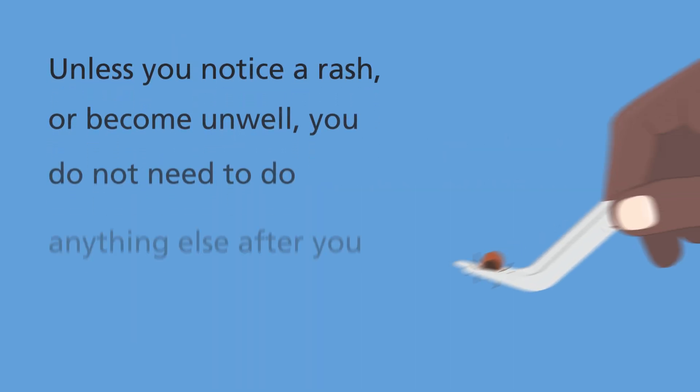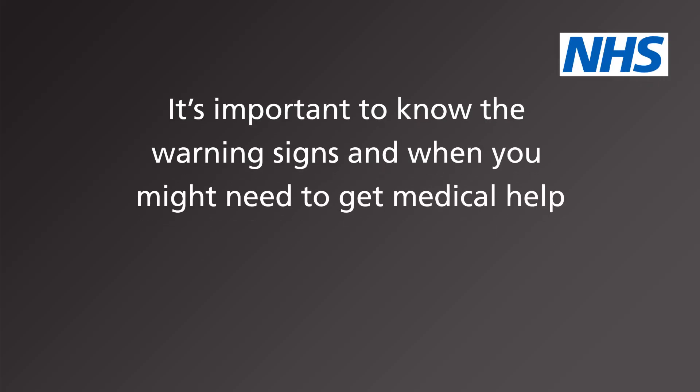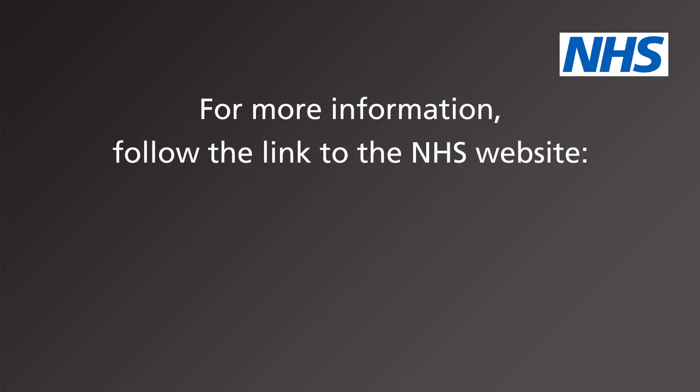The chance of getting ill is low. Unless you notice a rash or become unwell, you do not need to do anything else after you have removed the tick. But it's important to know the warning signs and when you might need to get medical help. Follow the link to the NHS website to find out more.